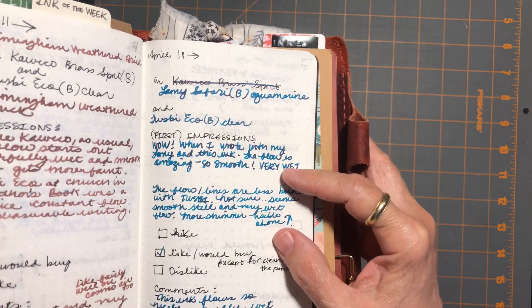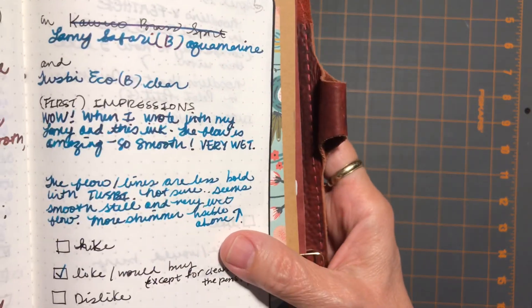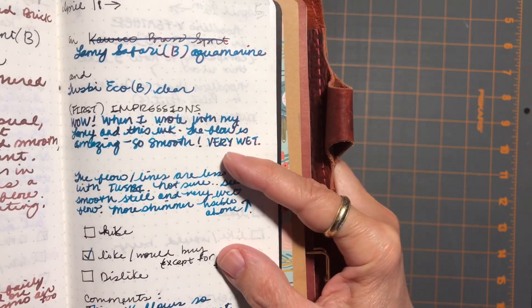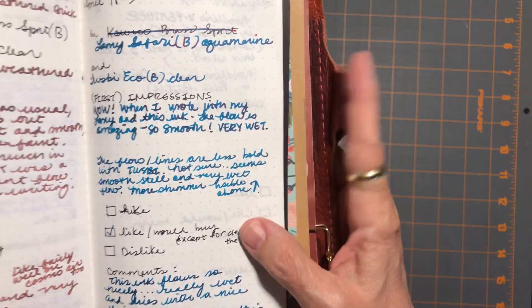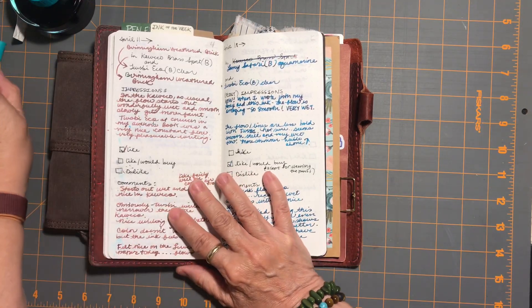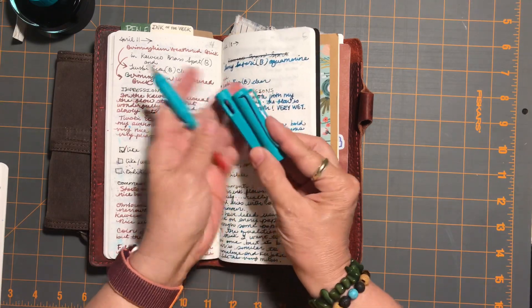I want to say shimmer — you can see a lot of red coming through, and it's really really pretty. I absolutely loved writing with this ink all week.